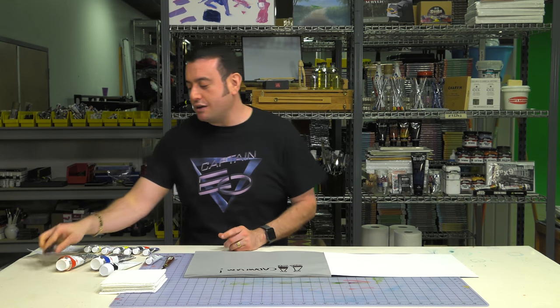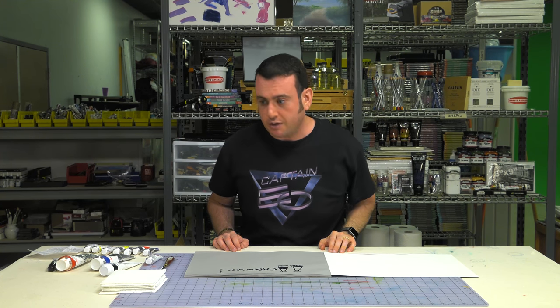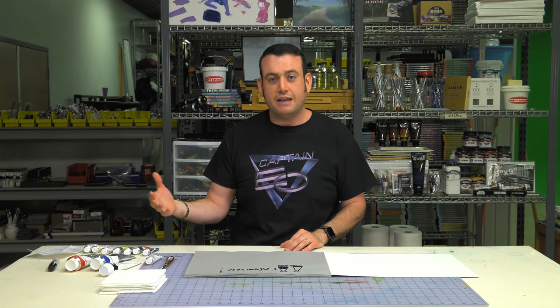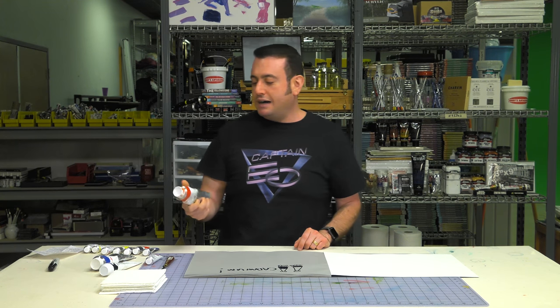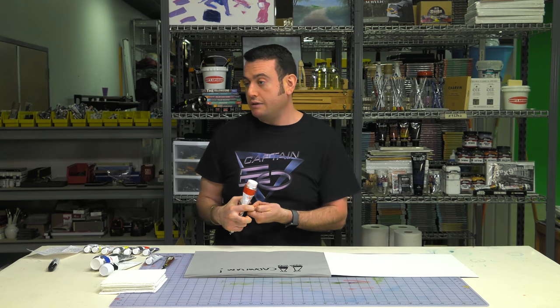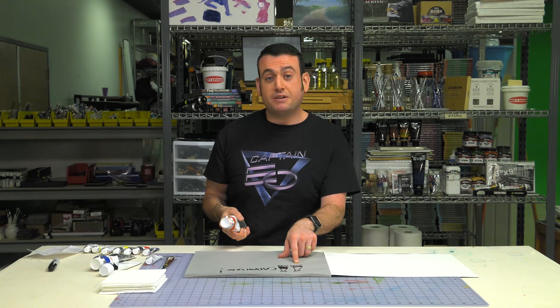They eventually had to stop doing this because, you know, now people are more educated. They were basically saying, 'We have the maximum level of dangerous materials in our paint,' because cadmiums are toxic. Now, if you've watched our video on safety, you know they're not really toxic if you use them correctly. You're not going to die by just holding the tube — unless something bad happens to you while you're doing it — but it won't be because of the tube.